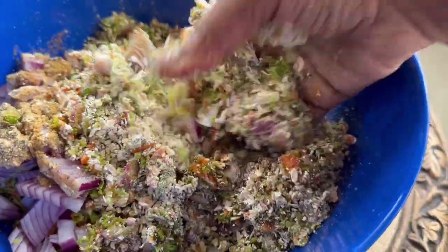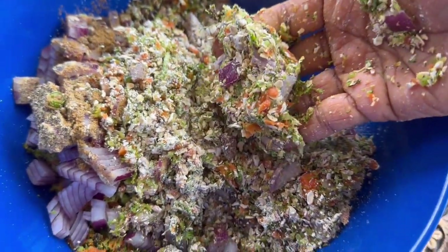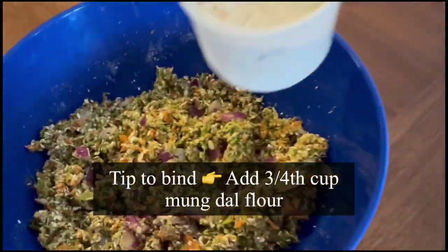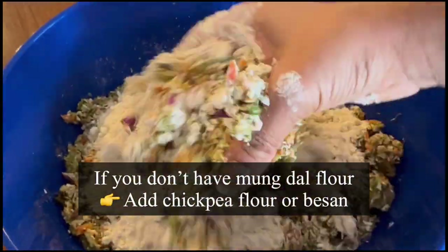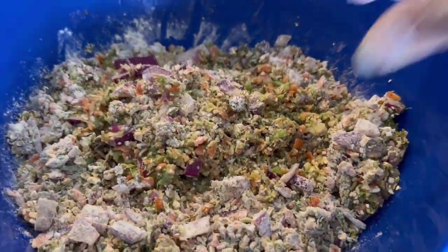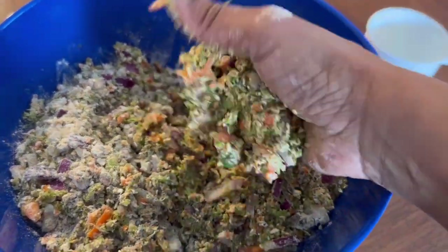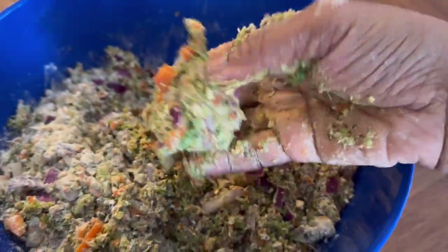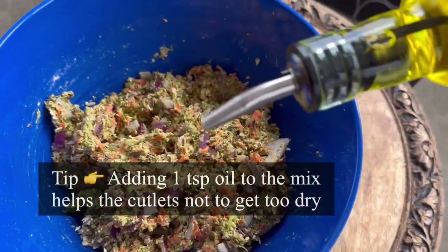I'm also adding one teaspoon ground black pepper. Mix everything well — I'm using my hand so that I can feel if the mixture is binding or not. To this I'm adding three-quarter cup moong dal flour; you can use besan or chickpea flour instead. To bind well, add one-quarter cup water — this is a tip you should not skip. Watch the magic happen — see how it's binding well.